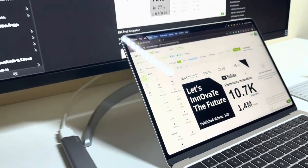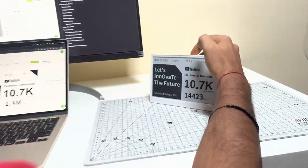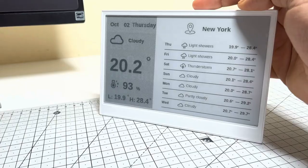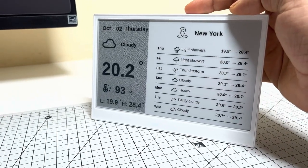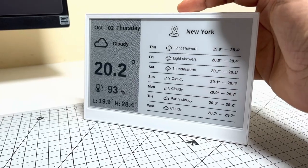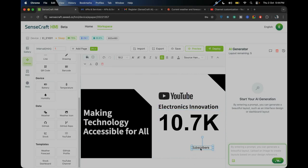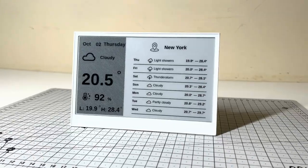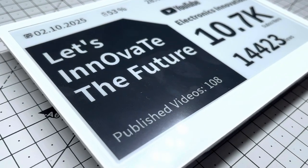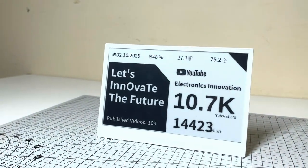Crafting that custom dashboard in Sensecraft HMI and pushing the UI wirelessly to this sleek monochrome display. Pulling in live YouTube subscriber counts, real-time local temp and humidity, plus a ticking date — all without writing a single line of code. It's pure drag and drop wizardry on an e-paper screen that sips battery for three months straight. If you're a maker, content creator or desk setup wizard, this is your vibe.